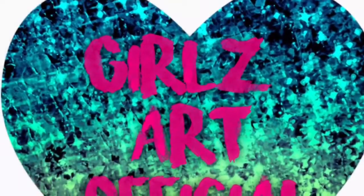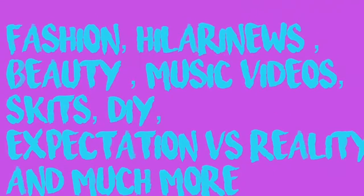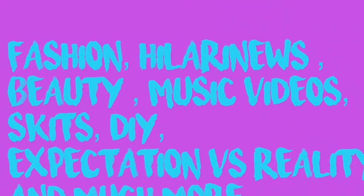So we hope you guys enjoyed our video! Like this video and subscribe to our channel if you like all these things. Thanks for watching, bye!